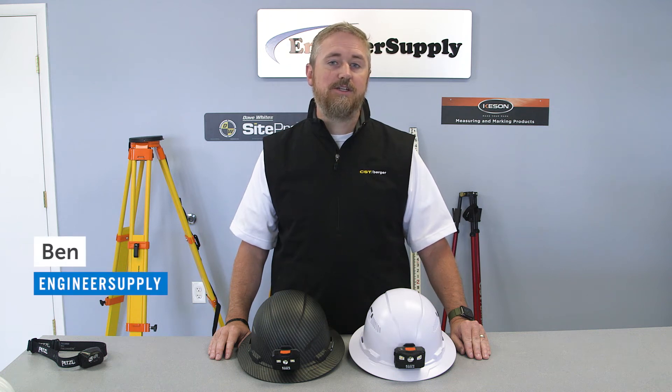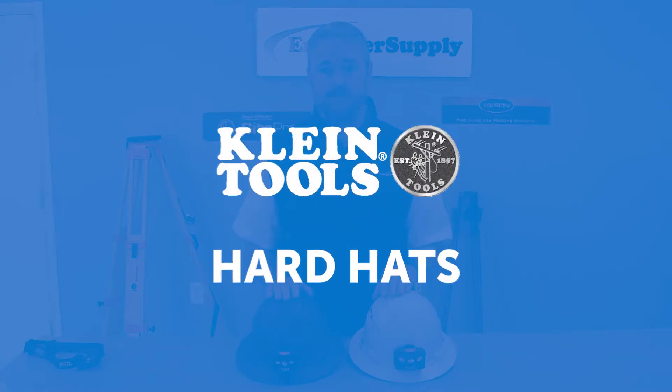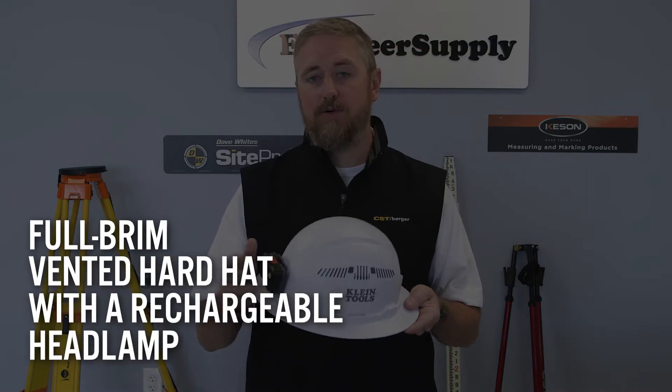Hi, this is Ben from Engineer Supply. We're going to look at the features of our most popular hard hats from Klein Tools. This is a full-brim vented hard hat with a rechargeable headlamp.